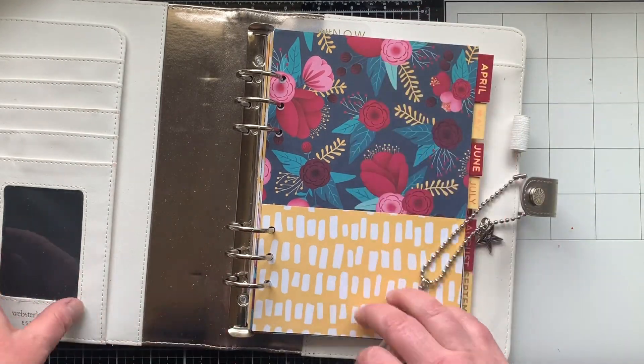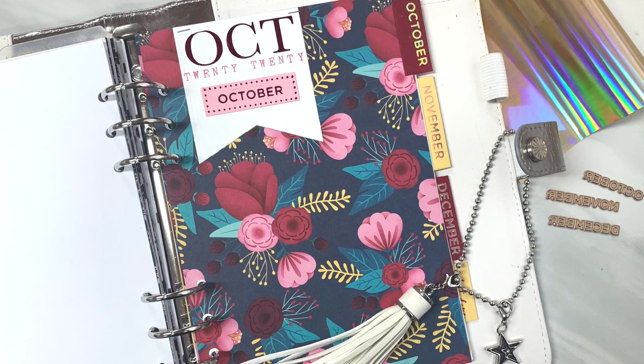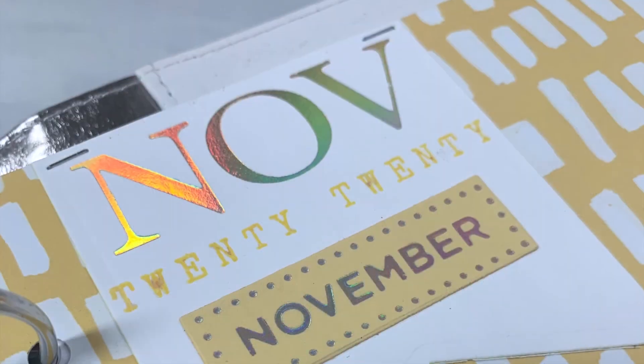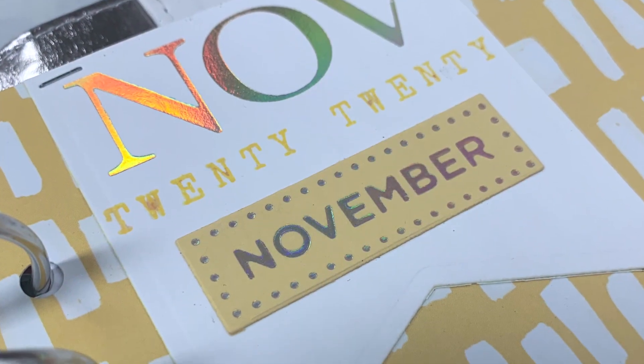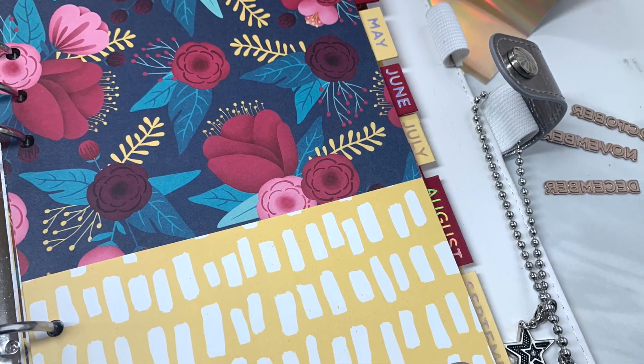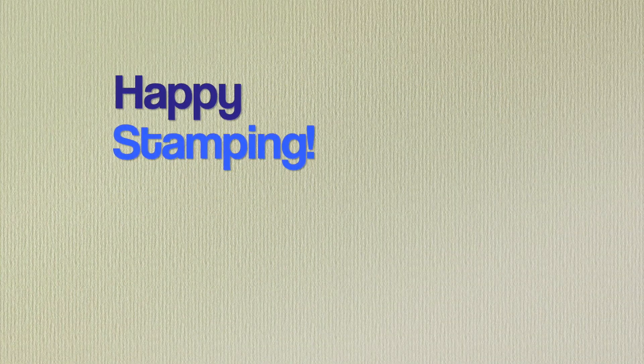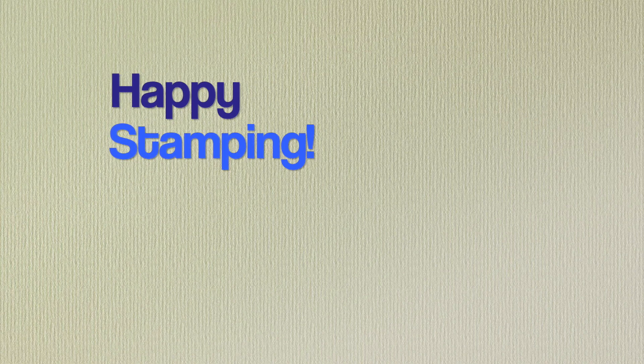I die cut some grid paper for the last section of my planner, and now that I've made something I love I know I'll use it even more. I hope you've got some ideas for your planner and ways to use Glimmer Hot Foil. If you have any questions, let me know — it's one of my favorite things to do. If you're new here, feel free to subscribe and ring the bell so YouTube will let you know when my next video is up. Happy stamping, see you soon!